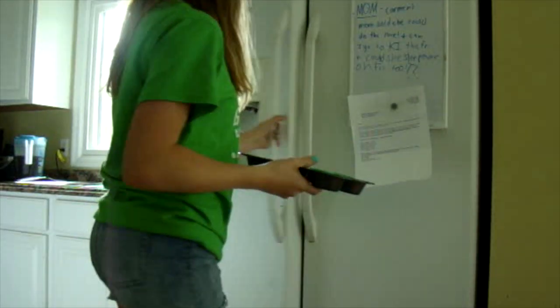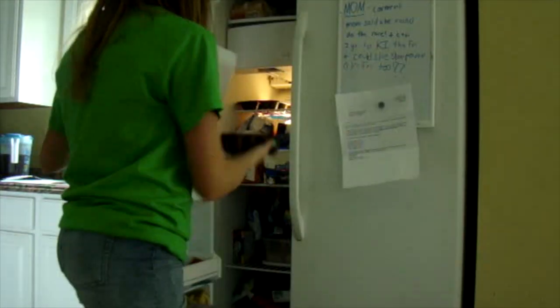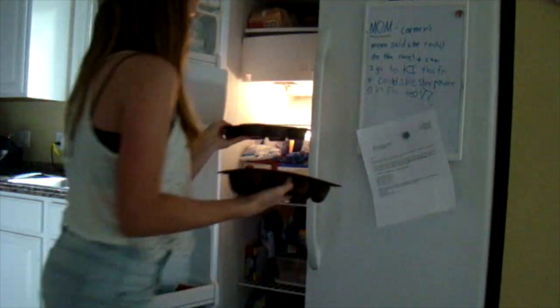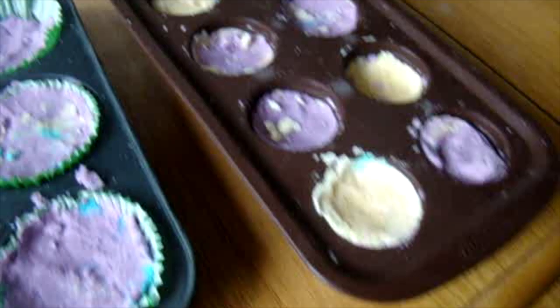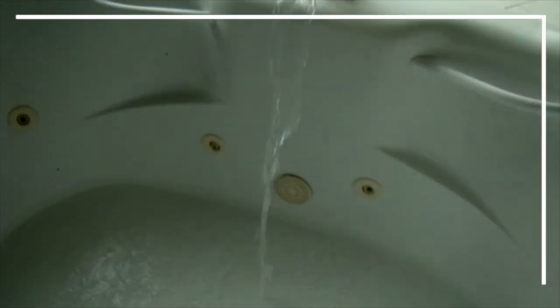You could just let them sit out and air dry, but I wanted to do it the quicker way and put them in the freezer. Then the next day I just took them out — and this is what they looked like when I got them out of the freezer. Now just fill up your bathtub and throw them in!